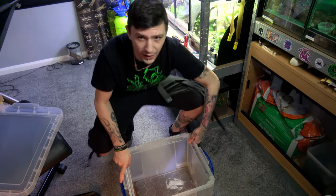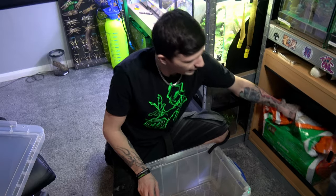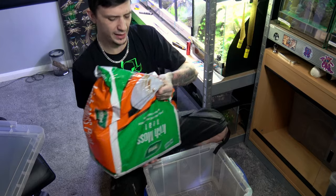Without further ado, let's take a look at the GBB. I'll put some information down below and we'll get this girl rehoused. First things first, we are going to need some substrate in this, so let's get some substrate into this tub.